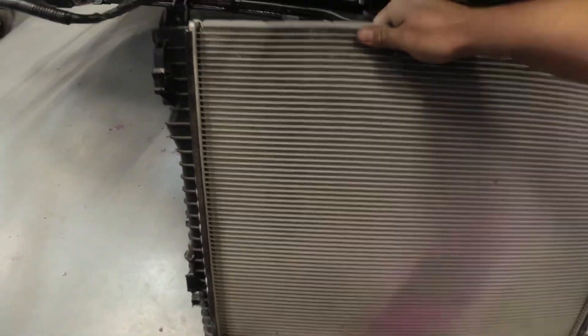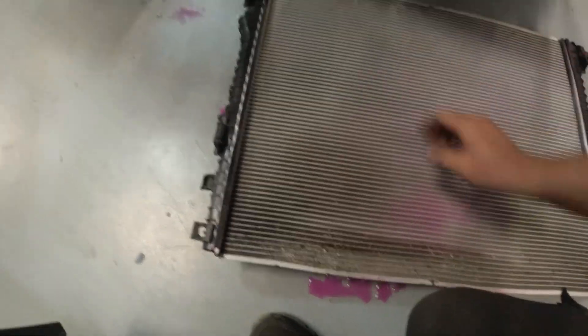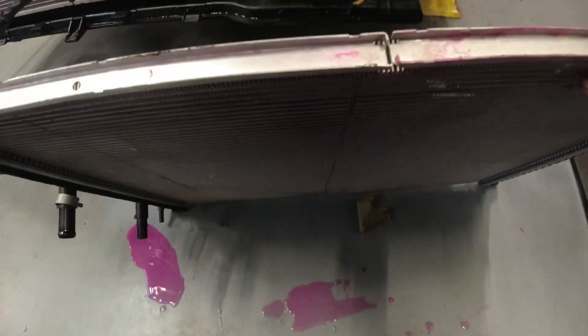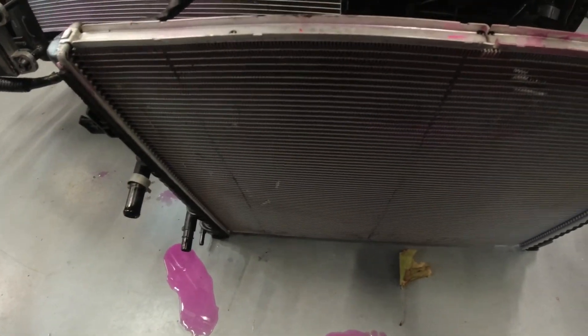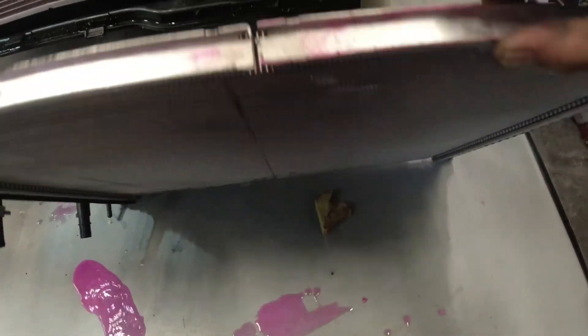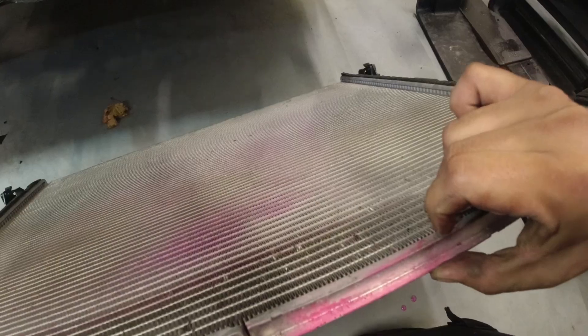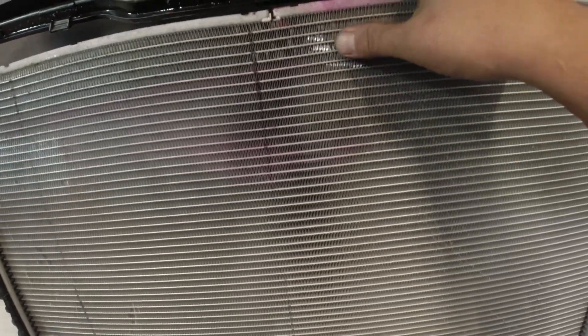Here's our old radiator for the intercooler. I was thinking it was leaking starting from here, but the question is where's the damage? I can see there are some scrape marks there — that could be it, but we'll never know for certain.